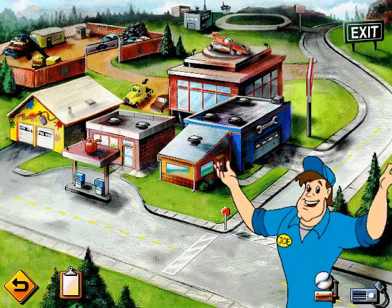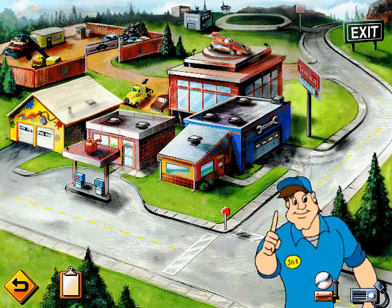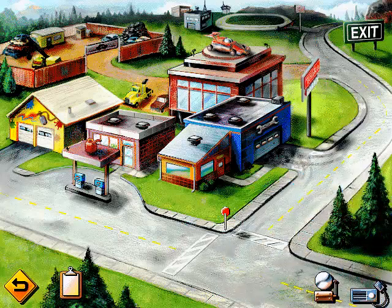Welcome to Tonka Garage Headquarters. Tonka Town sends all their big repair jobs here. I'm Tonka Joe. Good thing you came by today — we've got a lot of vehicles that need fixing up. I'll be in the office. Stop by sometime and I'll show you how to design your own vehicle. If you need a little help, just click on the intercom. Time to put on your work clothes and get cranking.